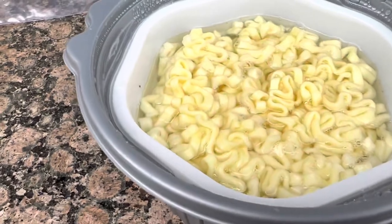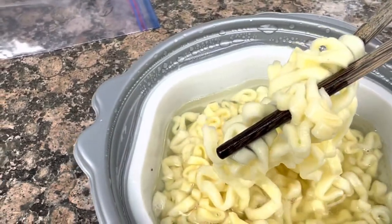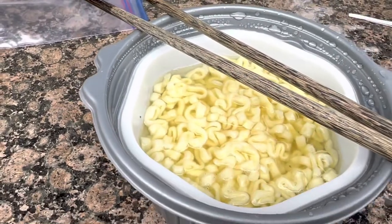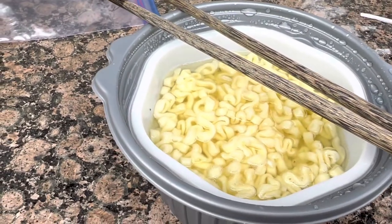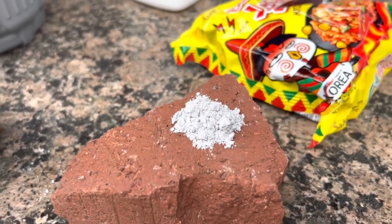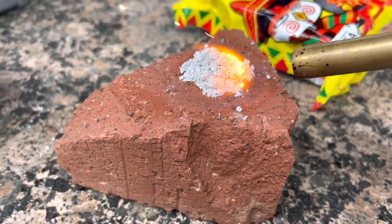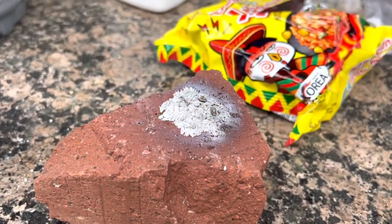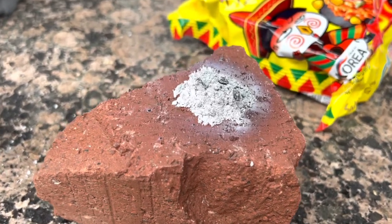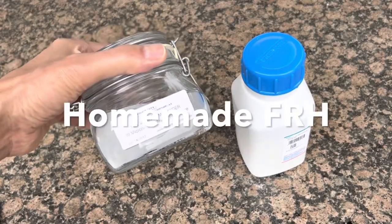It looks like the noodles are ready — let's check them out. The taste test: wow, those are good! Works great and the noodles are perfect. Now, since this powder contains magnesium mixed with salt, let's see if we can cause it to burn. It doesn't seem very flammable, likely because the magnesium is finely divided and mixed with the salt, which probably acts as some kind of fire retardant.